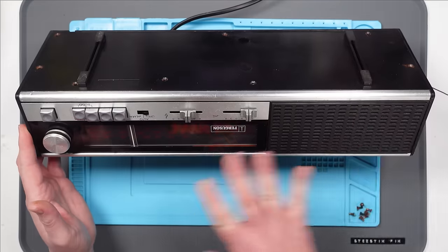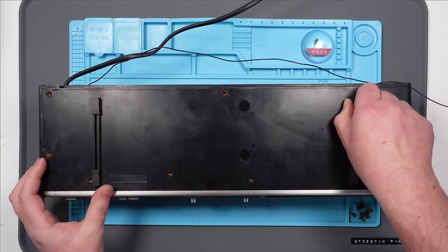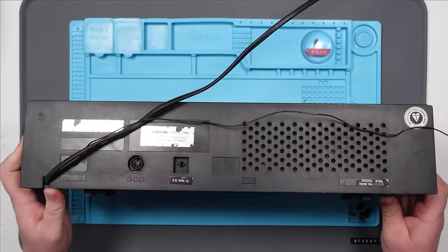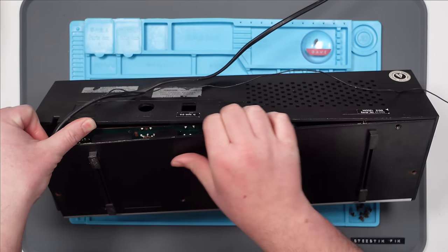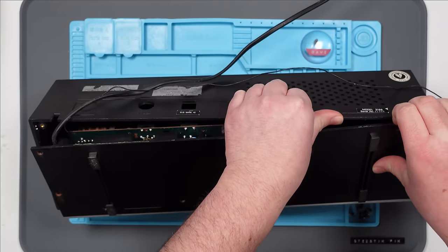I want it to look the same. So whatever I do, I don't want it to be visible from the outside, and I still want it to function as a radio. Let's see if we can get in this now. There's movement. It doesn't feel great — it feels like I'm breaking it. I think it's just stuck with age.